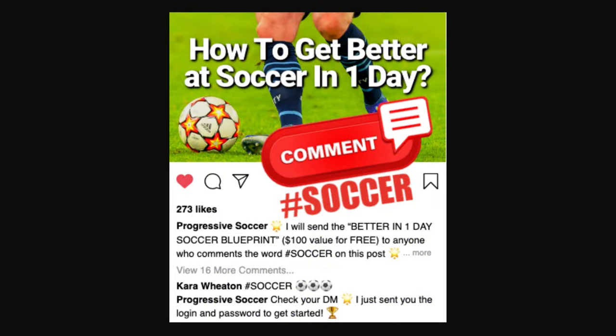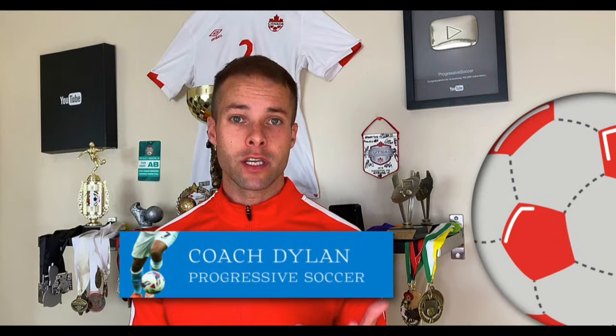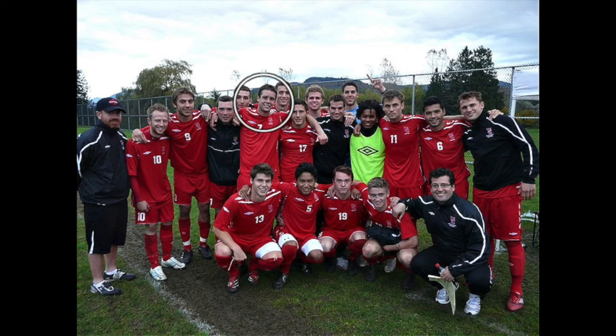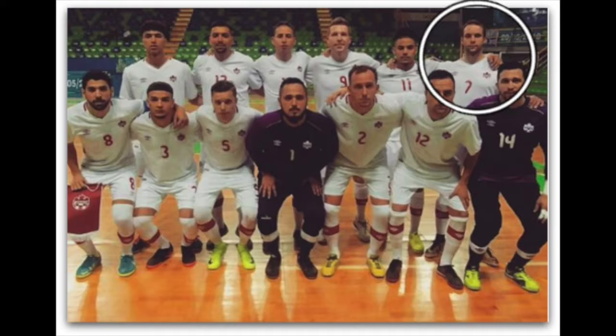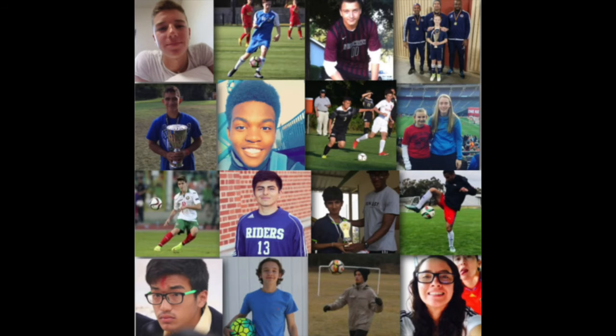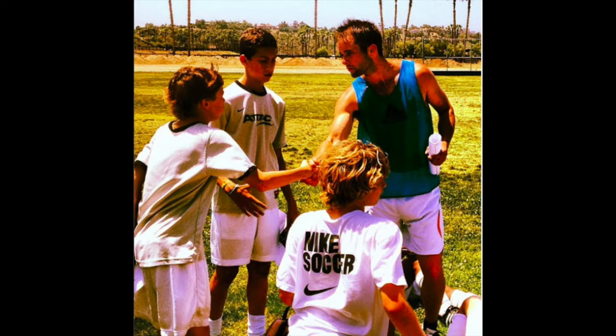I will send the better-in-one-day soccer blueprint to anyone who comments hashtag soccer on this video. If you don't know about me, I used to be a huge underachiever, but through obsessive self-improvement I found my success — earned a college scholarship, played for my national futsal team, a YouTube channel with over 100 million views. I've helped players worldwide, and I'd love to help you improve faster and achieve more.